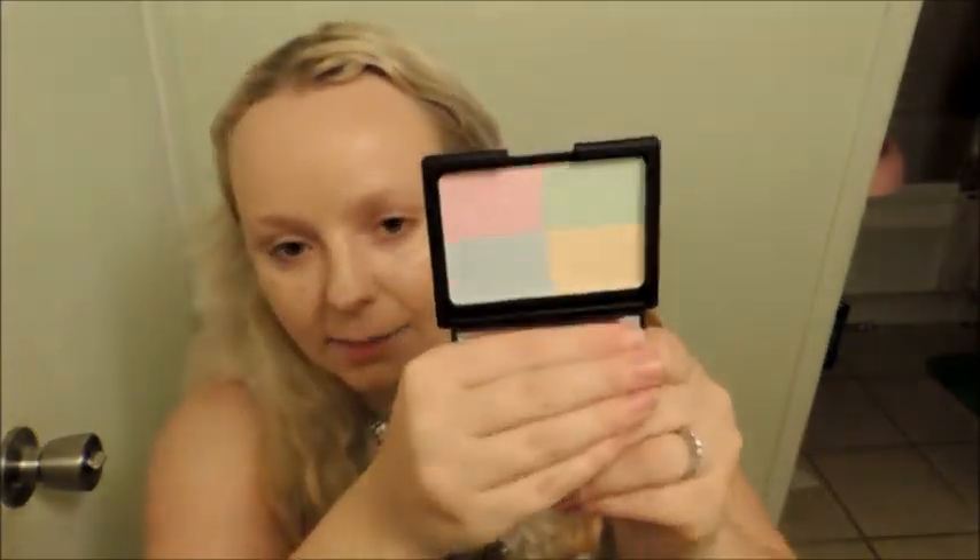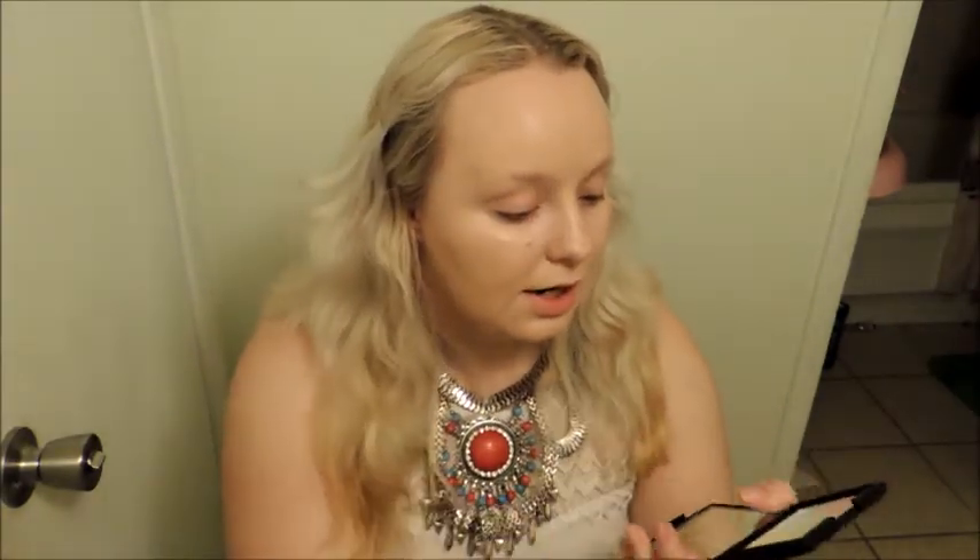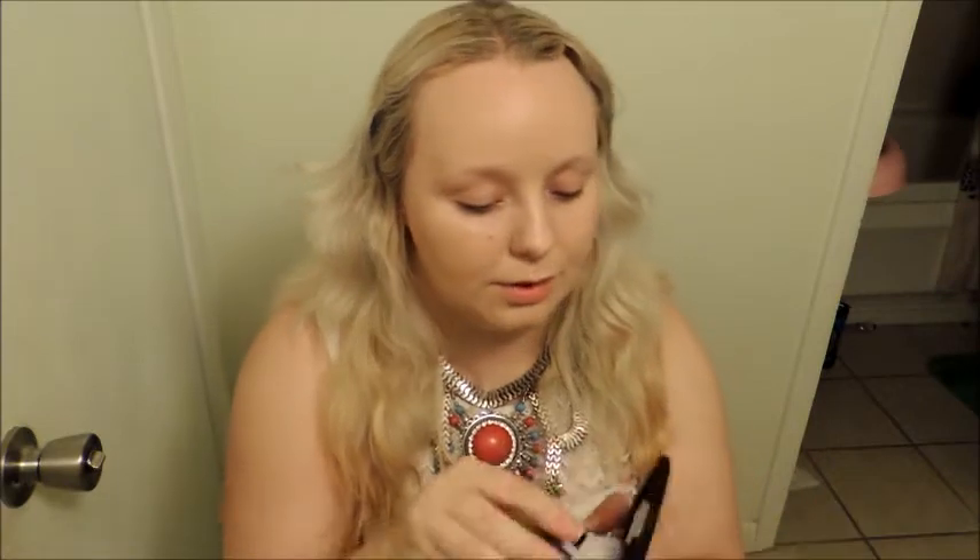I've been interested in trying this tone correcting powder for a long time because I've seen it in a lot of her videos. I thought the idea behind it was really interesting and I think it will work really well on my skin tone. I'm just going to swirl my kabuki brush all around it.